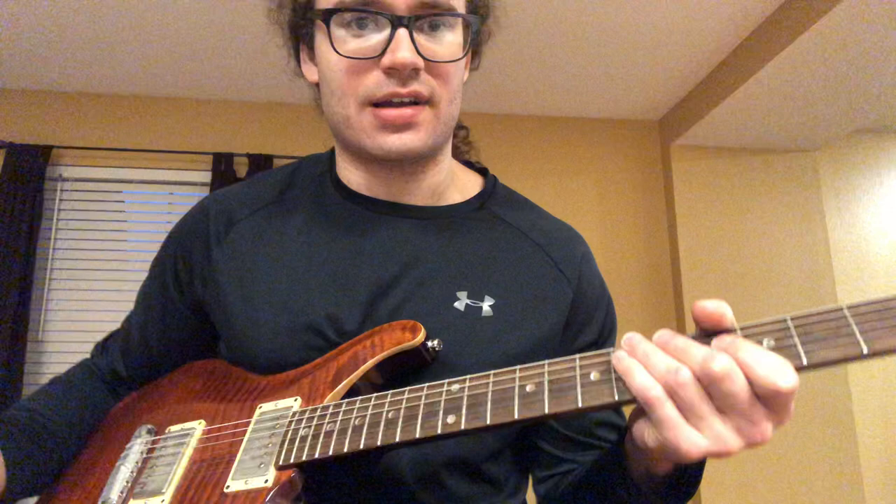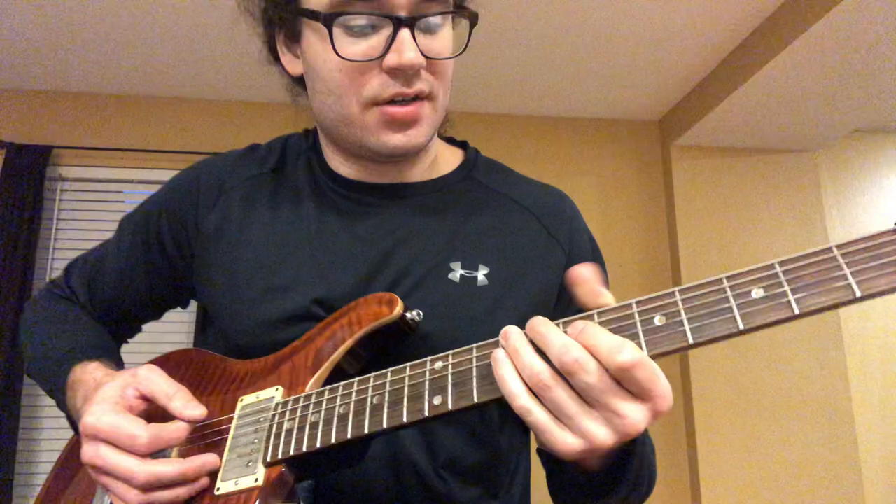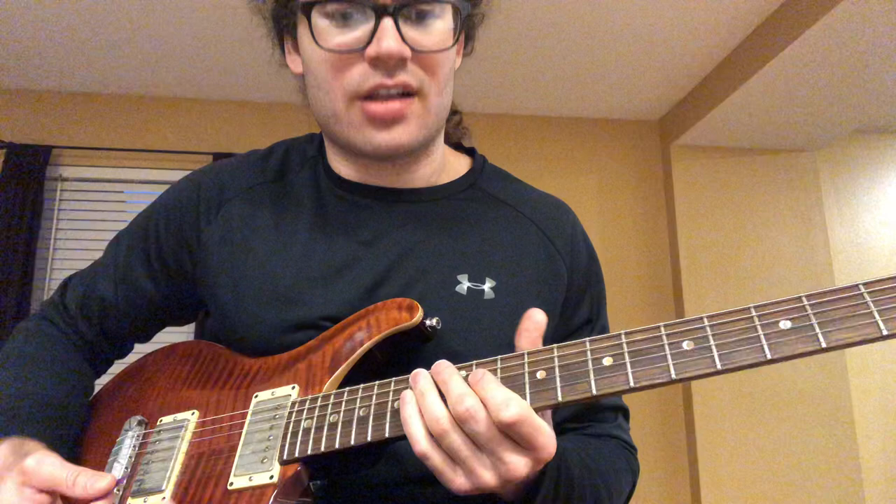For example, off 'Somebody Get Me a Doctor,' that's in B — like B minor pentatonic on the G string. And on the Beat It solo, I think he ends the solo with something in E minor.